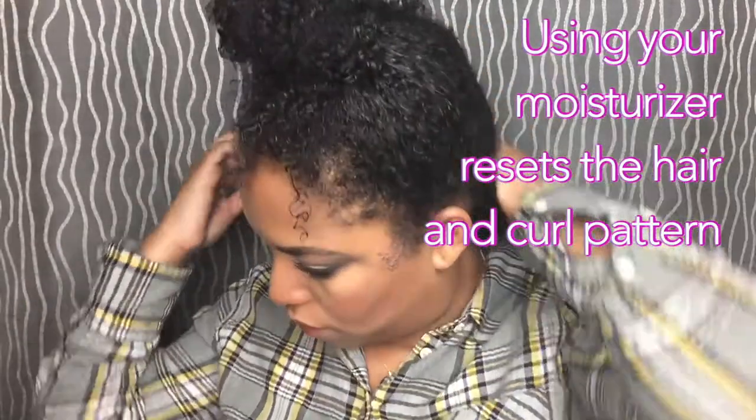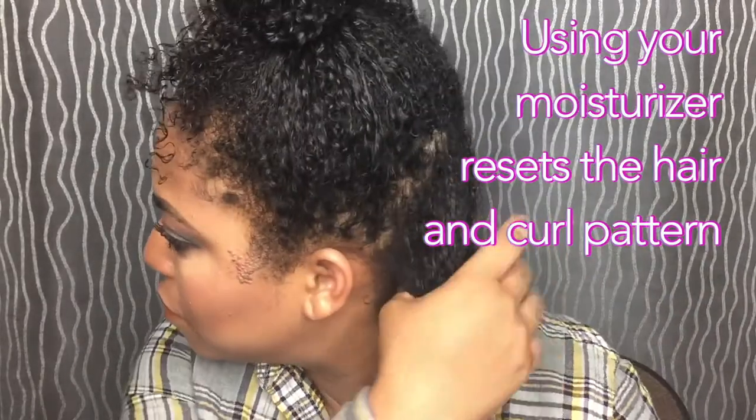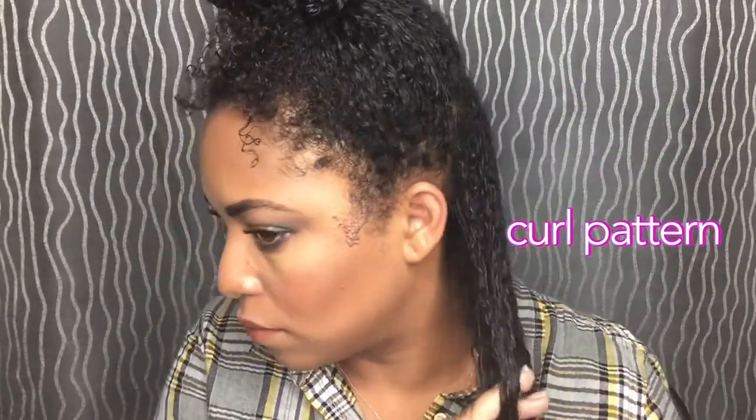So of course this is a wash and go — I'm sectioning off my hair. We're not turning this into a twist out or setting a style. I'm just taking my moisturizer — I use a light moisturizer because I have fine, thin hair. You don't want to weigh it down, so I'm just taking that spray and finger detangling. I'm resetting the curl, that's what we're doing right now.